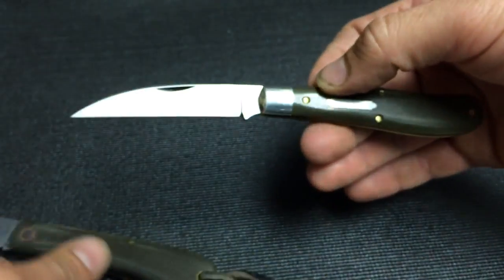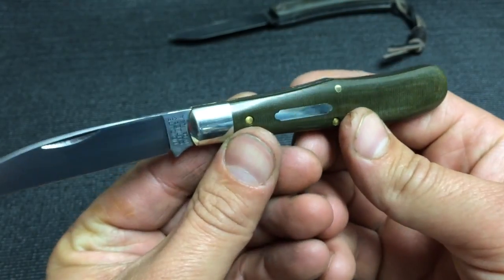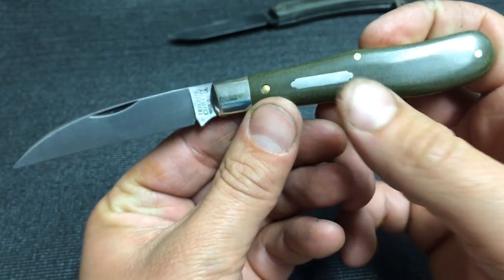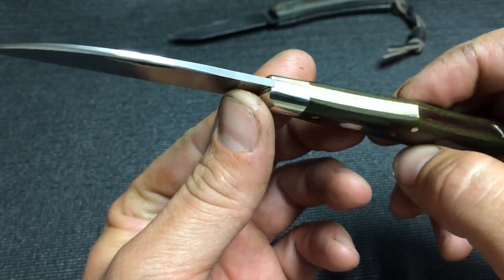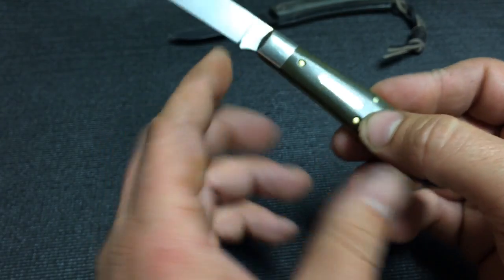I've been looking to add a Eureka Jack frame to my GEC collection for a while, and then I saw this and just absolutely couldn't resist. So there it is with the bar shield. You guys know all about the GEC fit and finish. I like it — it seems to pack a lot of edge length inside this frame.